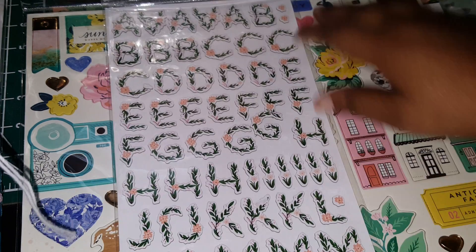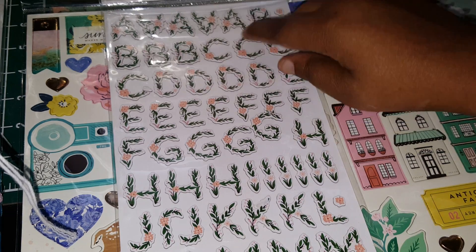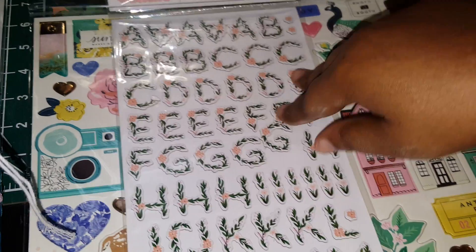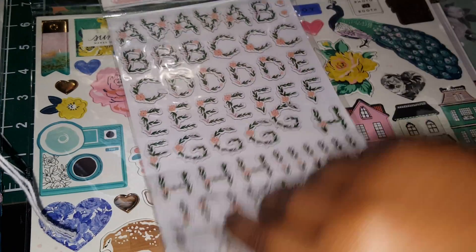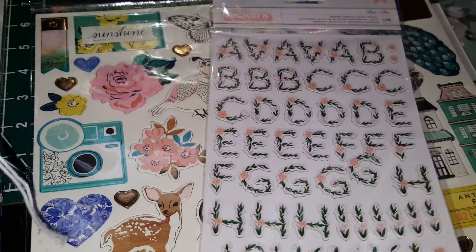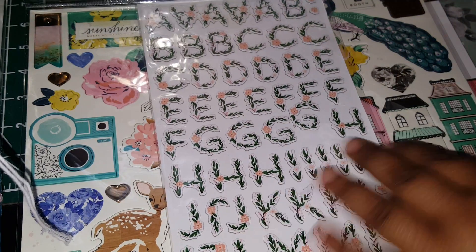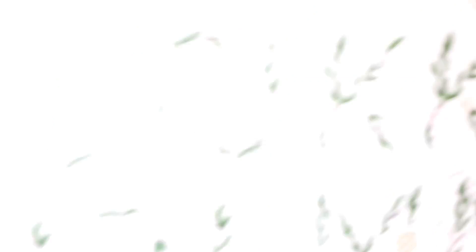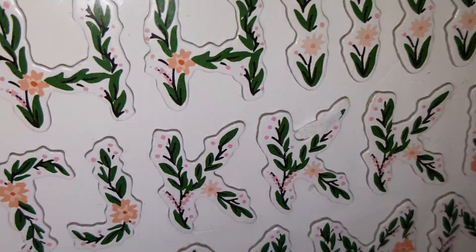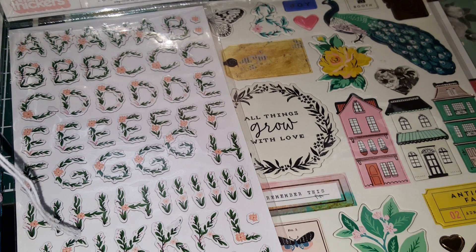Then I ended up getting the Fleur thickers. I've wanted these for so long, and they were like three dollars — definitely discounted from like $4.99 to $5. I love these thickers so much. They are beautiful and I've wanted them for so long.